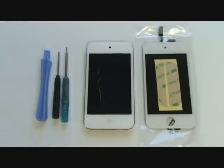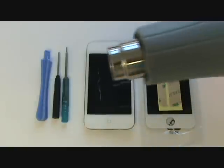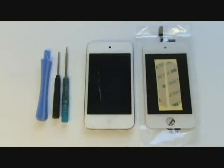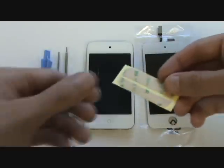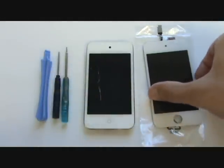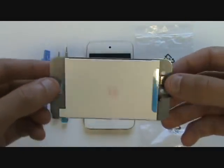For this repair, we'll need a small flathead screwdriver, small Phillips screwdriver, plastic pry tool, four plastic clamps for clamping down our new screen, a heat gun for softening the current adhesive around the perimeter of the glass and aiding in glass removal, replacement pre-cut adhesive strips for adhering our new screen, and our replacement screen which includes the front glass, the digitizer, and the LCD.